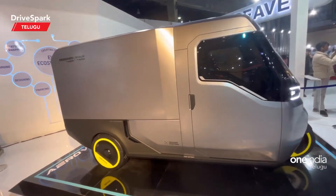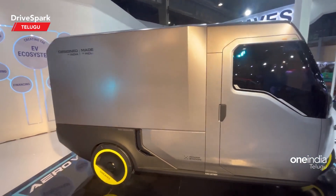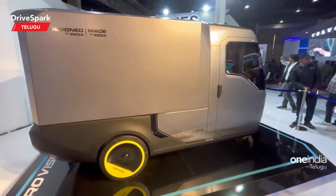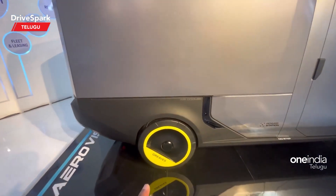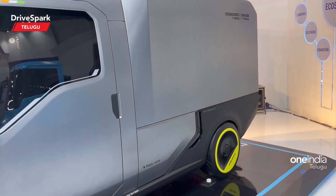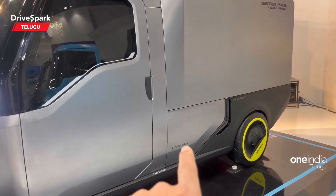This electric vehicle has an attractive design with a distinctive side profile. For commercial three-wheeler use, the side of the box is designed to carry heavy luggage. The rear is closed off, making this a concept vehicle. In the middle section we have a cool box.